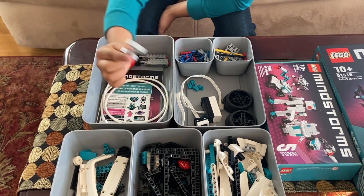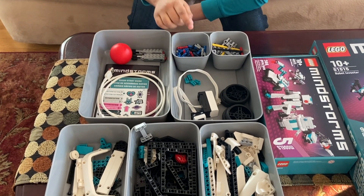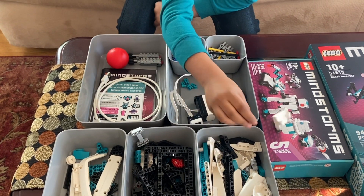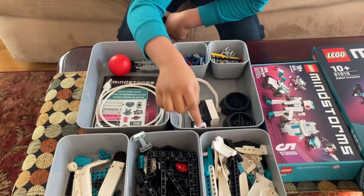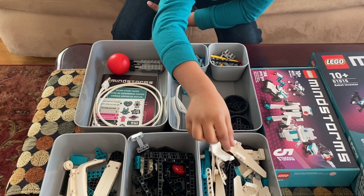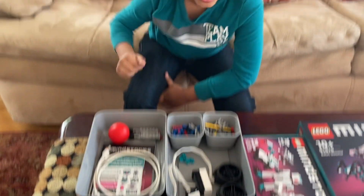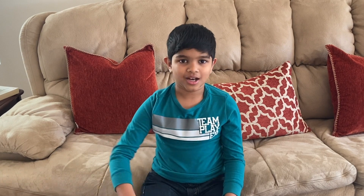Here I have this cookie-shaped part and an I-shaped part, a few gears, and a few frames. And here it's mostly pieces shaped like seats, a few Technic beams, shorter pieces, and a few curved beams like this.